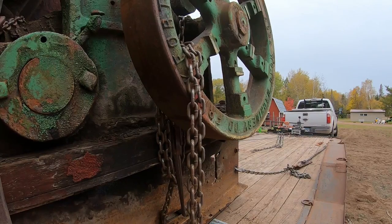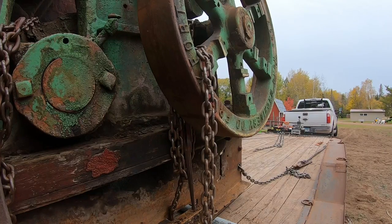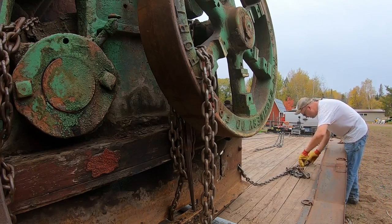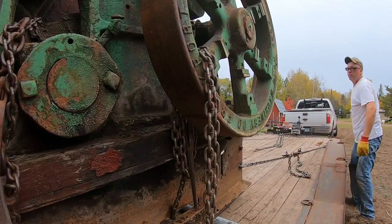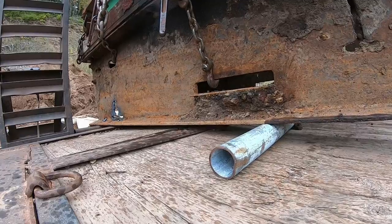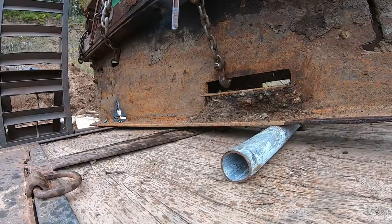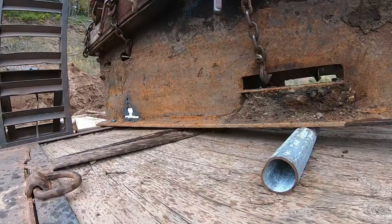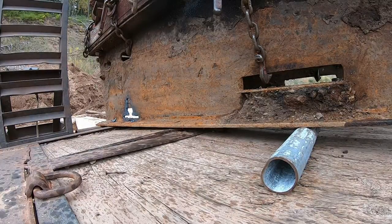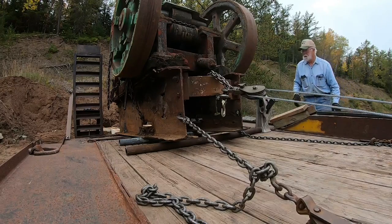Hold up. We're just about to fall off this back roller. Do we want to do something different back there? We got about two more inches and we're off the back pipe. I don't know if that rod's going to shoot out of there. This side's up. Other side's up. Let's hold up. We're getting ready — you've got probably six more inches and it should start coming over. A few pipes — that's going to spread a lot of your weight out too.